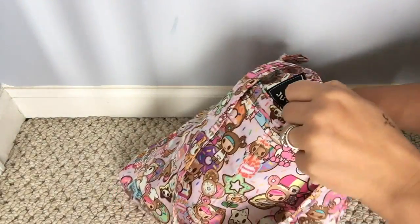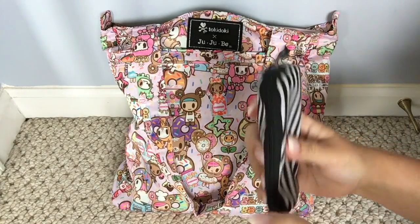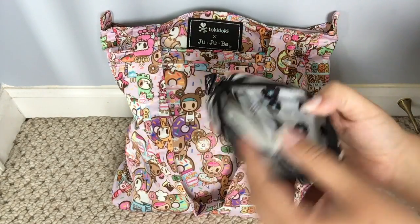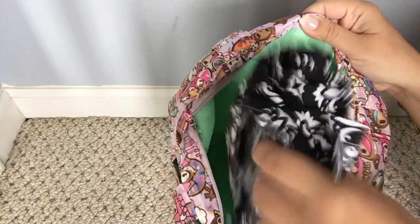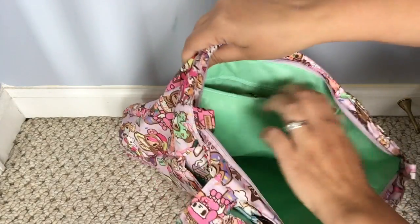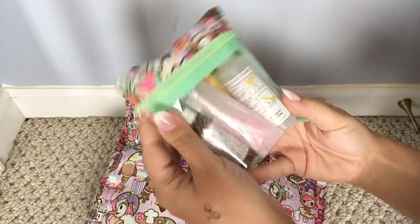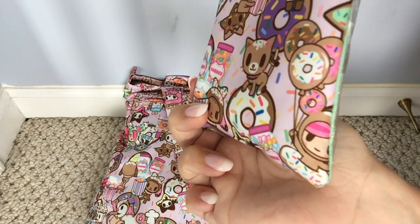Down at the bottom I have a small set piece in Black Magic with all of my charging cables, earbuds, and a block. The last thing down at the bottom is my nursing cover. And in this back zippered pocket I just have my med kit — this is a custom piece that I had made in the Donutel Sweet Shop print. I love how Donutel is peeking down at the bottom there with her balloons — it's so cute.